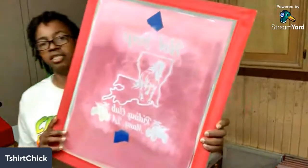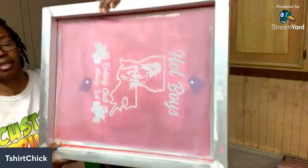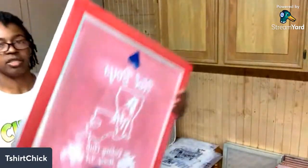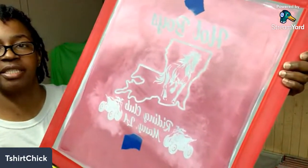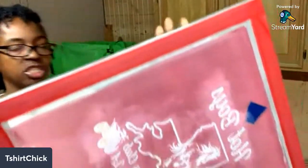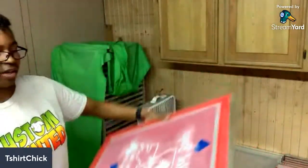Right here, this is a screen that you will use for screen printing. The part that's pink is actually emulsion - it's photo-sensitive emulsion. What's up Baby Giant, what's up Jesse. The pink part is emulsion and you use it to make a stencil.